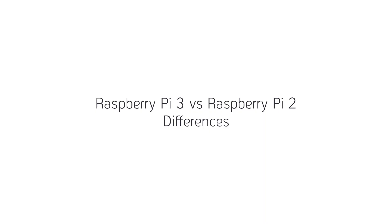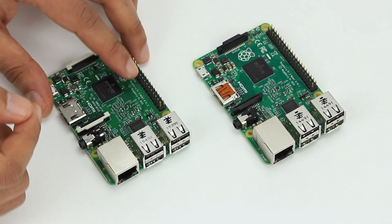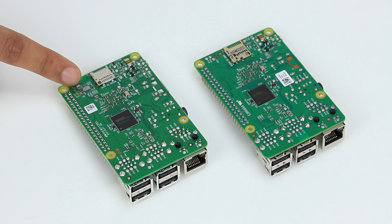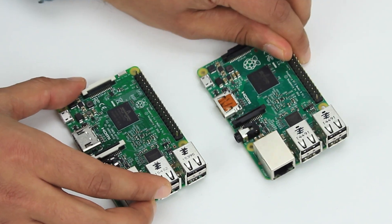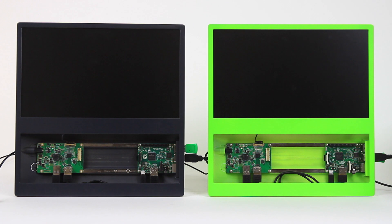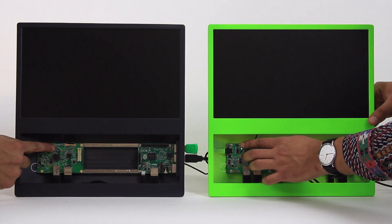Now let's have a look at some of the differences. On the Raspberry Pi 3 you can see this small Bluetooth chip, and if you flip them over you can see on the back of the Raspberry Pi 3 there's a Wi-Fi chip. Other than that, the Pi 3 and Pi 2 share the same form factor and look pretty much the same.